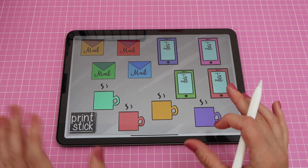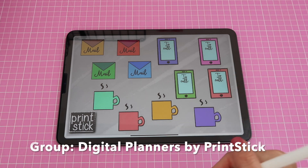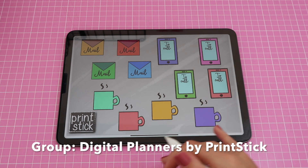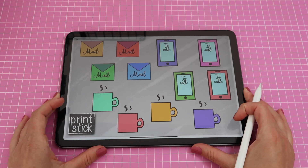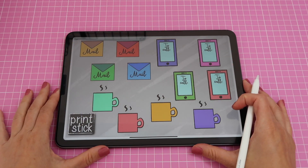I will upload this set as a freebie to the Facebook group, so if you want to download it, make sure you join — I'll leave the link below. Make sure you answer the question so you can be accepted, and you'll find the info on how to get this set. Of course, you can also create it yourself using Procreate by watching my previous video.